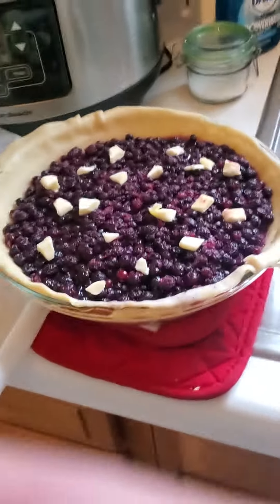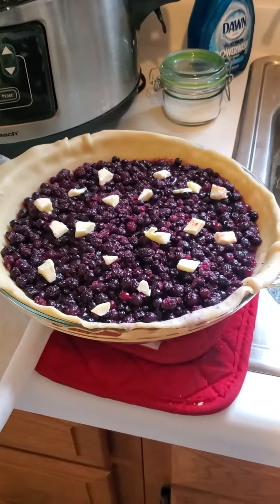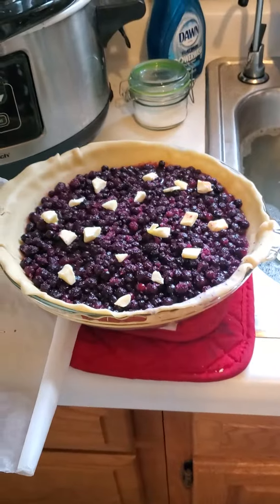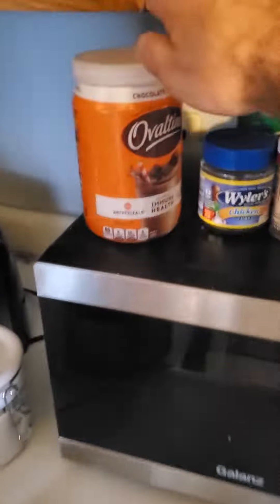And Ovaltine on the bottom of the crust with some more cinnamon sugar, just to try and have like a chocolatey essence to it. I'm thinking of putting some more Ovaltine on top — it'll be like a protein pie. And also, I like Ovaltine. Chocolate malt.